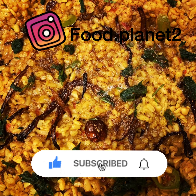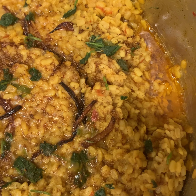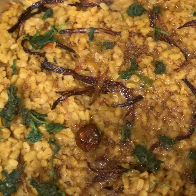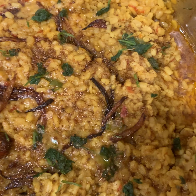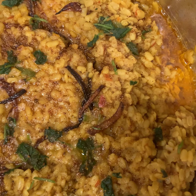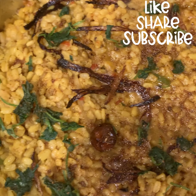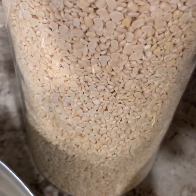Hi friends, here I'm sharing the recipe of dal urad, or mash dal. It's super easy to make and requires very few ingredients. Must give this recipe a try — you will find it quite flavorful and moist. Before starting, if you are new here, please consider subscribing to my channel and pressing the bell icon for the latest videos.